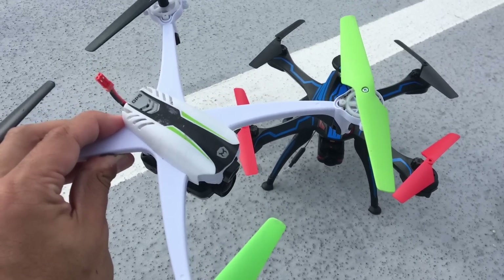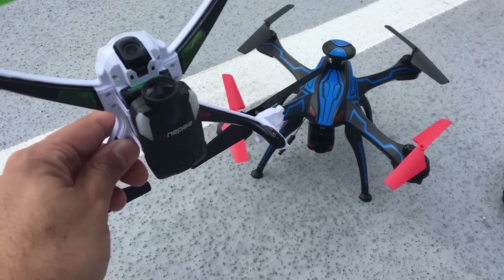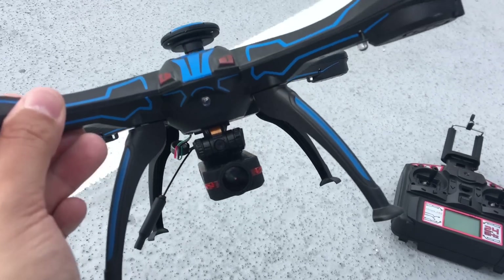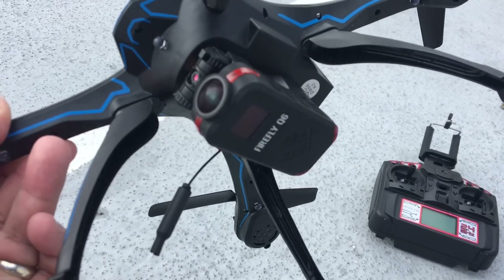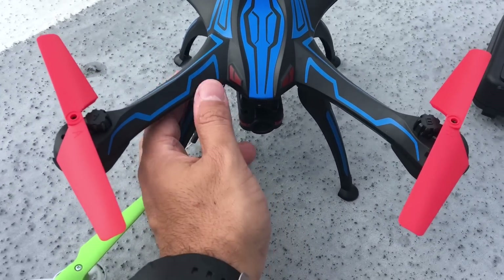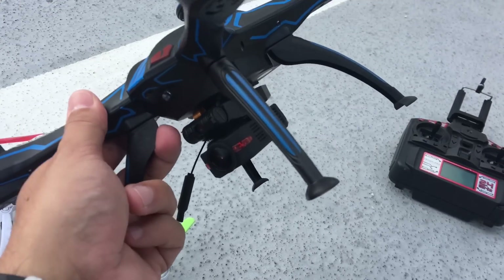Right here I have the new Skyviper V2450 GPS, and I've velcroed a OnePaw FPV cam that records at 1080p 60 frames per second with gyro stabilization. Over here I have the new Worldtech Elite Venom, or the Feilun FX760, and I've velcroed the Firefly Q6 on that one. I basically just used simple velcro strips you could find at your local store.